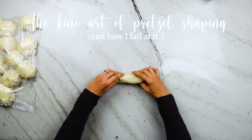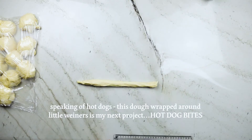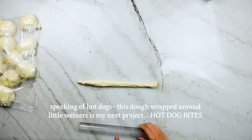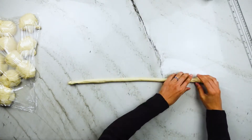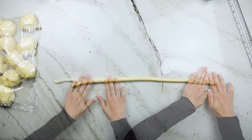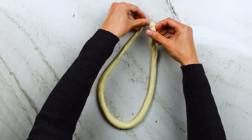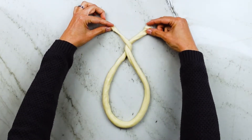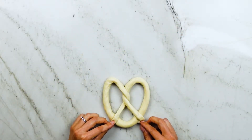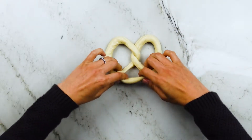For the famous pretzel shape, take a ball of dough and start rolling it into a hot dog shape. Then use a ruler to measure out two feet on your countertop — we want to create a long rope that's a little over two feet long. Once you have that, make a U shape, twist the two legs twice over each other, then pull down those legs over the base of the U. To transfer to the baking sheet, hold the pretzel by the base along with the two ends.